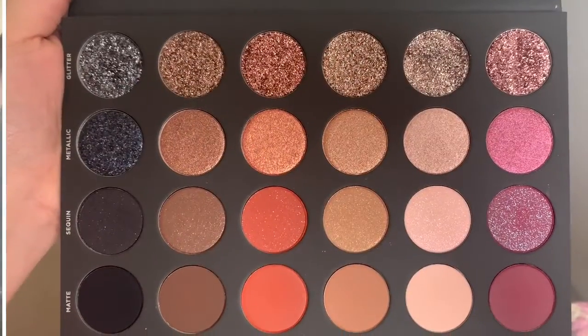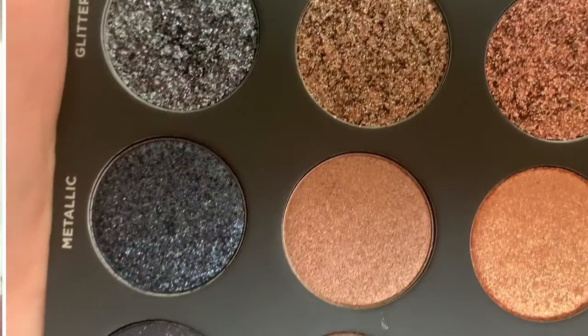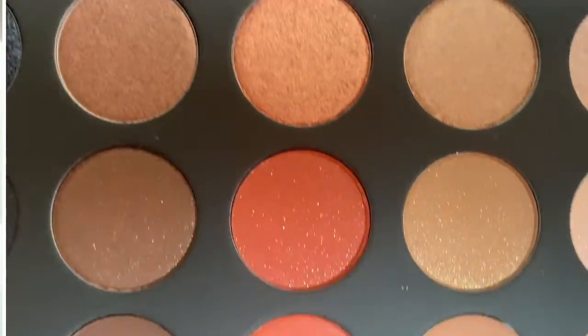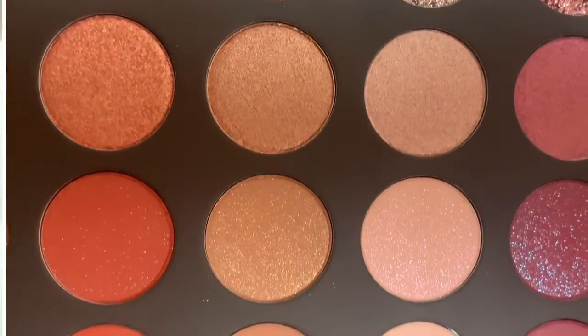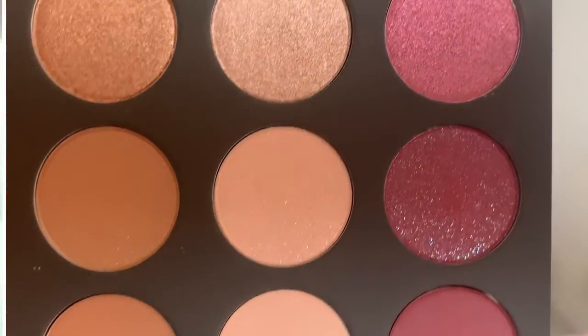Hey everyone, welcome back to my channel! I'm really excited for this video because I finally got my hands on the Tati Beauty palette. I've wanted this palette since the day she announced it was coming out. It literally has all the colors that I love, and you could just do so much with it. Looking at the swatches, I was like, I need this palette in my life.